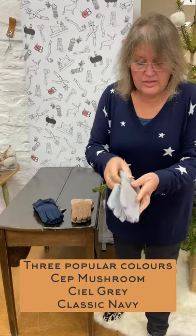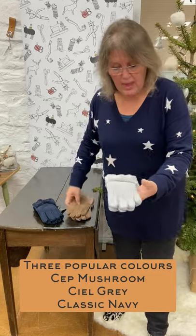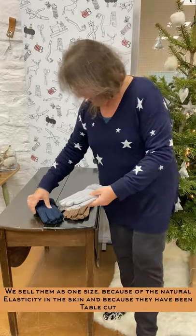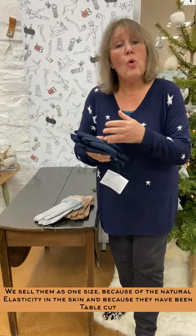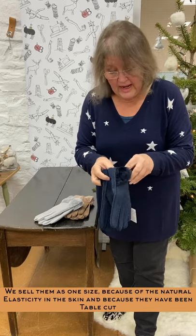Three colors: there's the taupe color, the mushroom; there's a pale gray; and there's the classic navy. We sell them as one size because of the natural elasticity in the gloves.